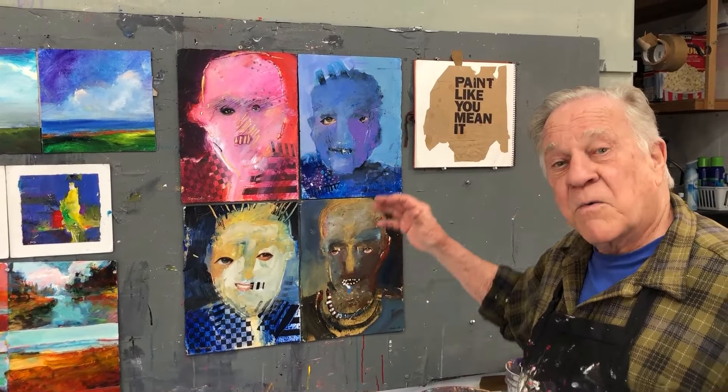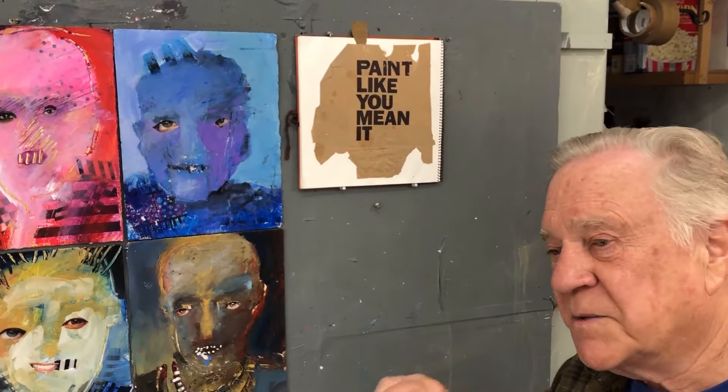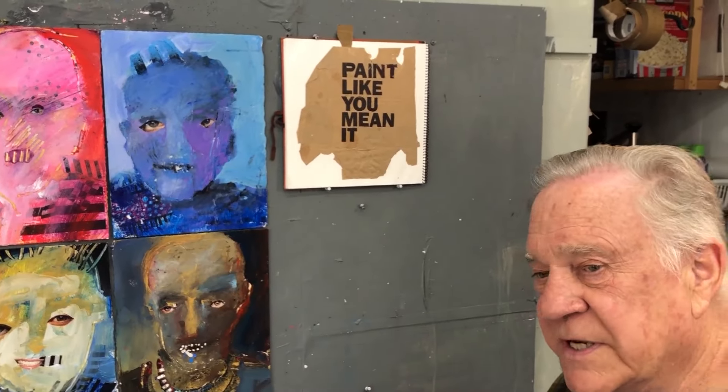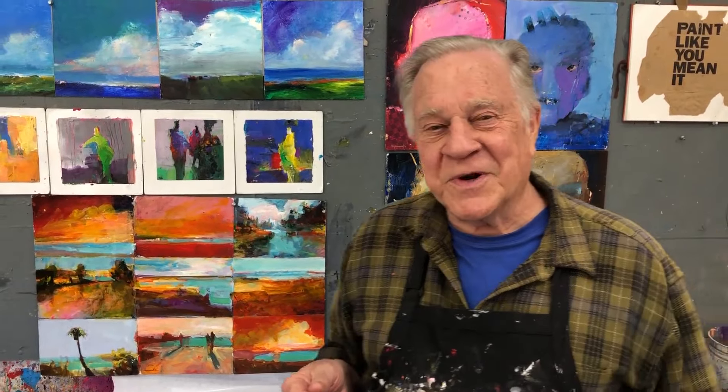What I always say is: paint like you mean it — not because you think it's a pretty little picture that'll sit nicely in a gallery. You paint a series because you love doing that series, and you paint it like you mean it. That way you'll be able to do all these variations on the same theme. Let me show you what I'm doing right now.